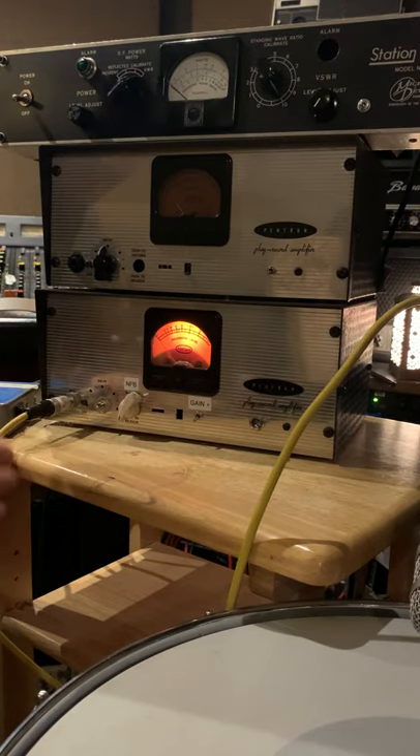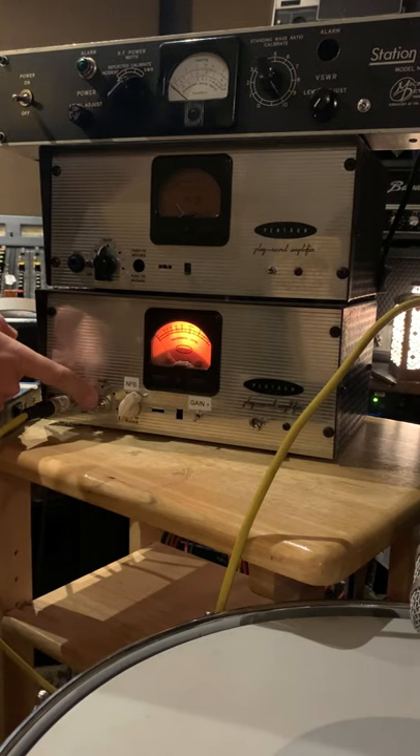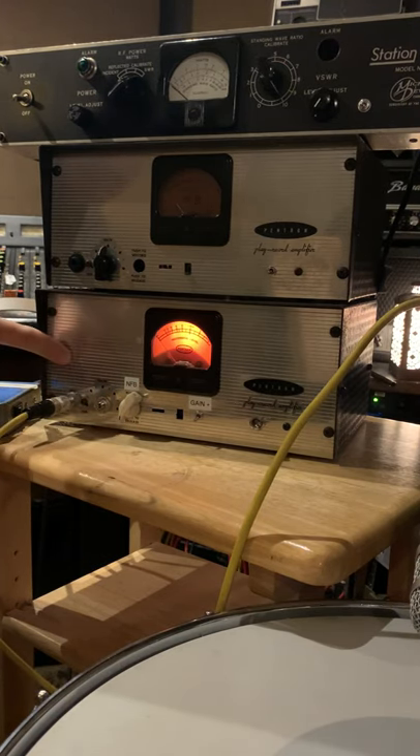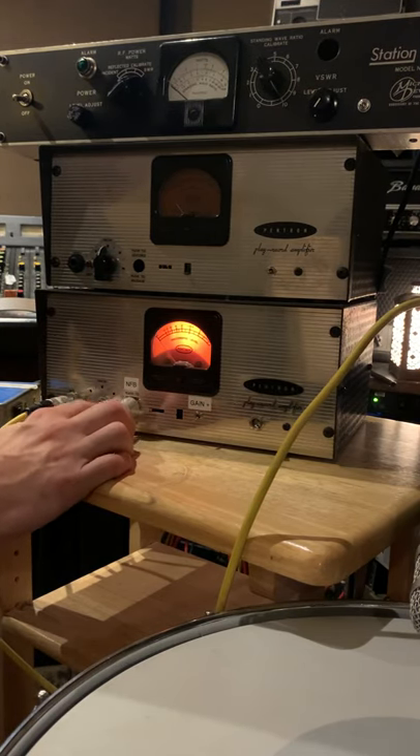From left to right on the front panel you have your balanced input, you have your gain, pad switch — so all the way to this side would be no pad, negative 10 dB pad, and a negative feedback pot.